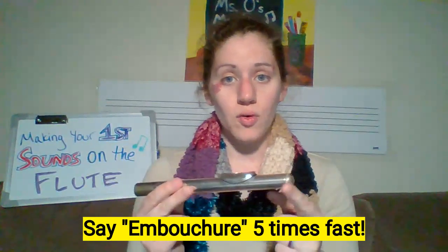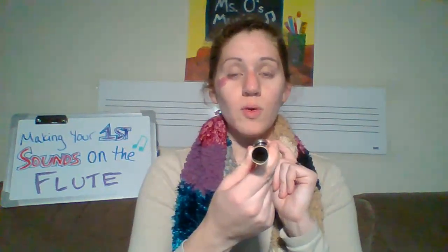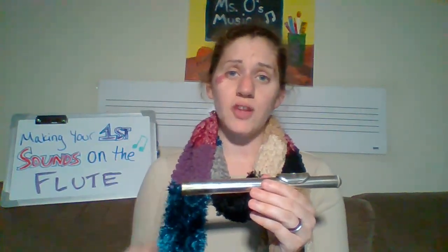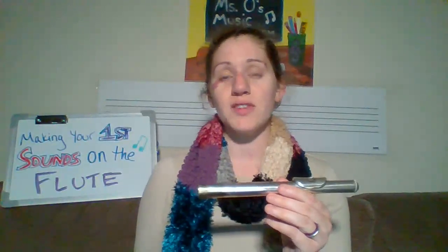This is your head joint — your embouchure plate, your embouchure hole, and your cork. There's a hole on the side as well, and that makes the head joint. There are no keys on the head joint, so that is the best way to tell which one is the head joint of your flute.